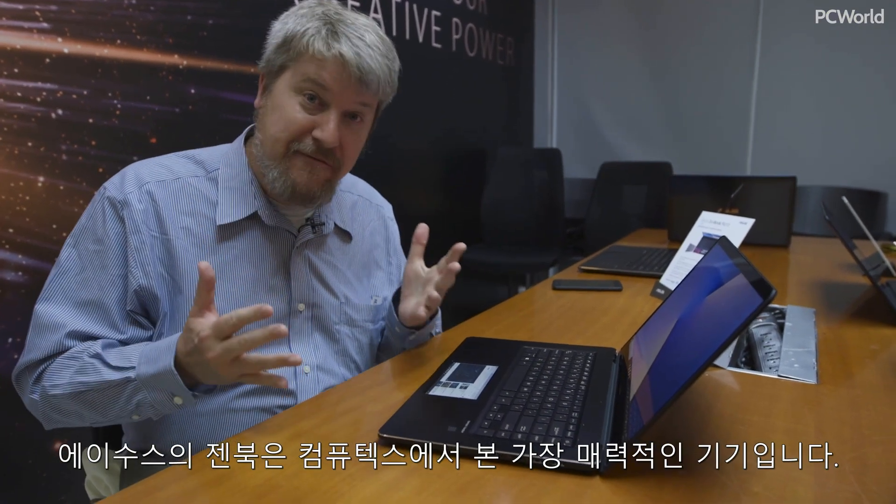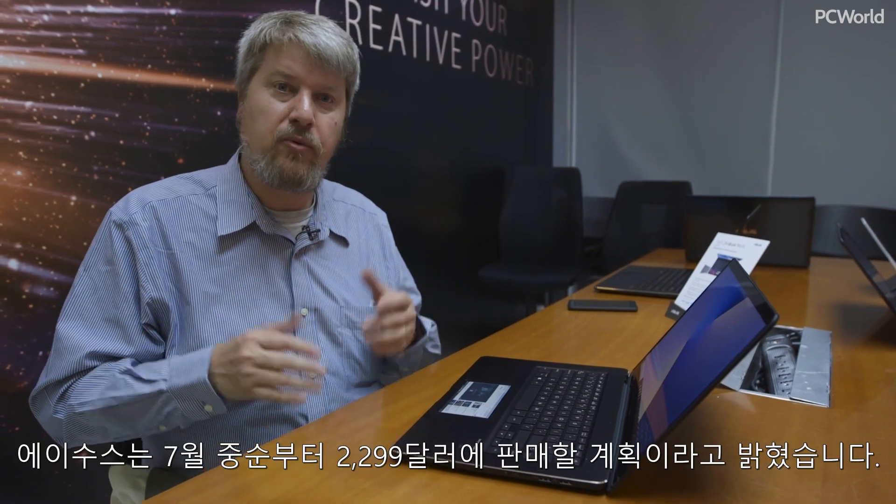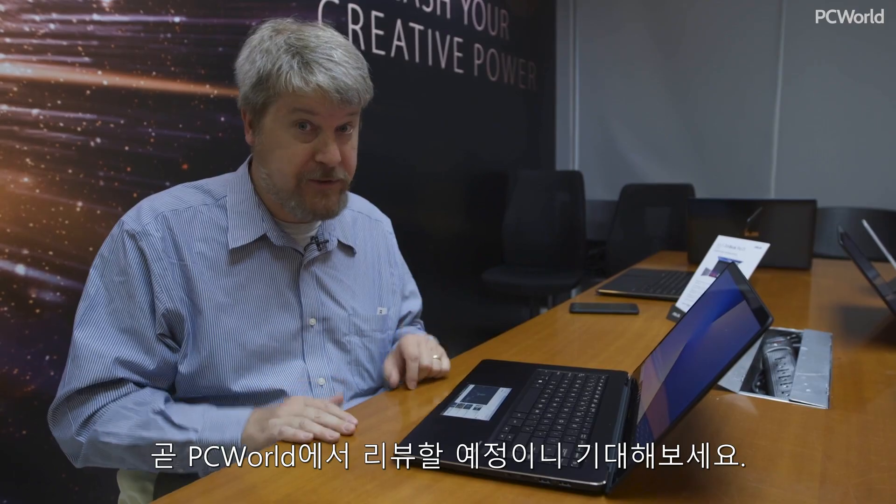This clearly is one of the most fascinating devices we've seen at Computex. ASUS tells us it'll be available around mid-July for $2,299, so look forward to a review soon.